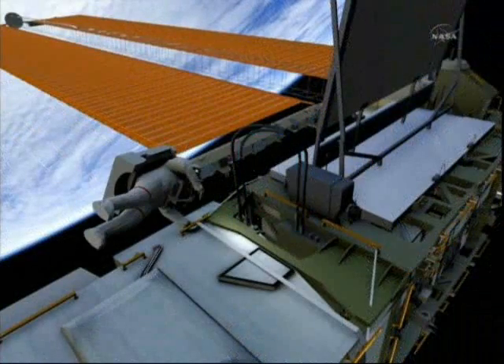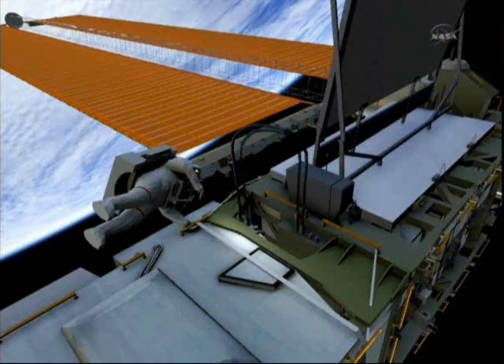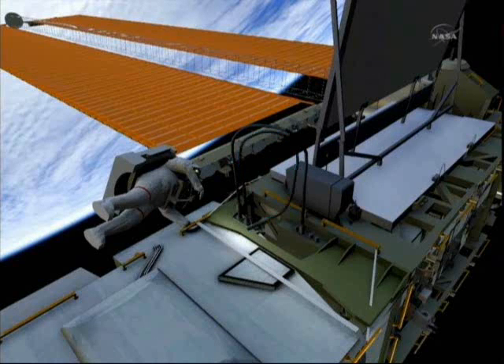Drew will then translate outboard to the final jumper that runs to the P-6 PVTCS. He will demate that jumper, mate the nitrogen vent tool, and then vent the nitrogen pad from this jumper as well.